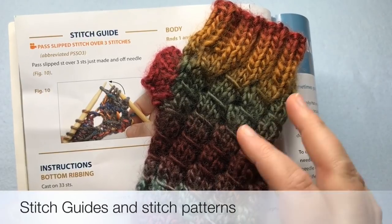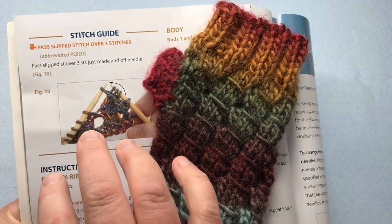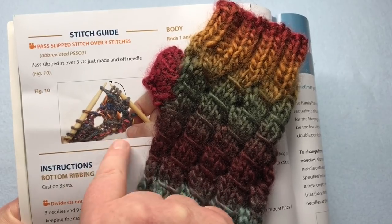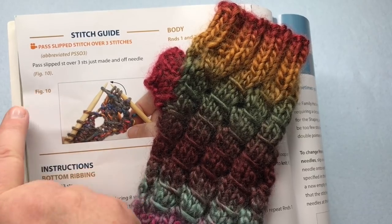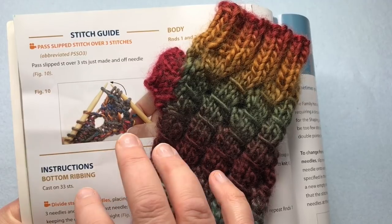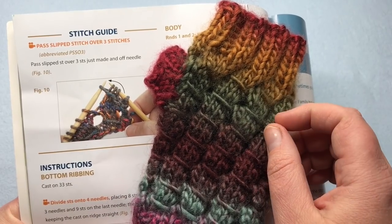The next part of the pattern has the major stitch pattern — it looks like big yarn overs, but what it is is a PSSO3. All over this book you see really pretty stitch guides showing you exactly how to work the needles, with big arrows and different figures on different pages, and even some videos that are available. Let's go over that now in the main body of the pattern.